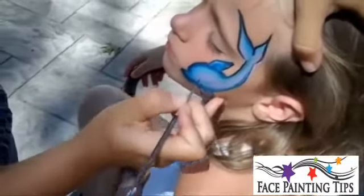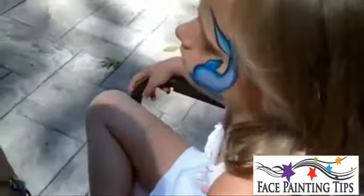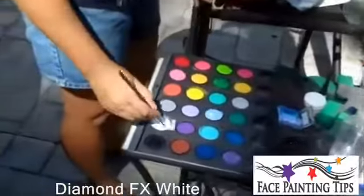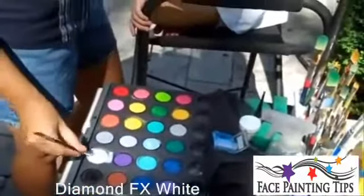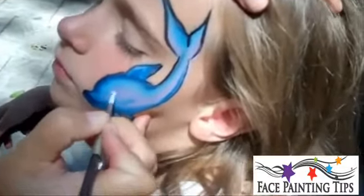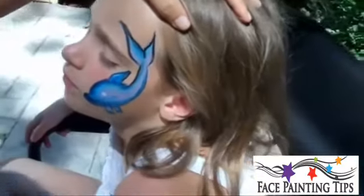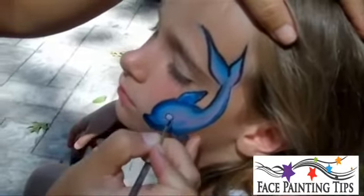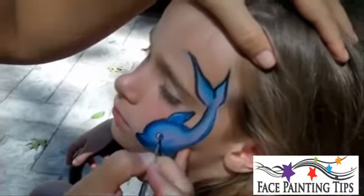Before I do the eye, I want to add the white on. So let me just add a little dab of Diamond FX white — put a little more water on there. The eye of the dolphin is kind of set far back and low. I'm going to put his eye about here. Make it as big or small as you want — if it's bigger, it's going to look more cartoony, which can be cute. I'm going to outline my eye with the same round brush, and add his eyeball on the outside.